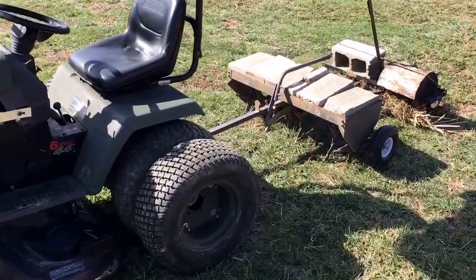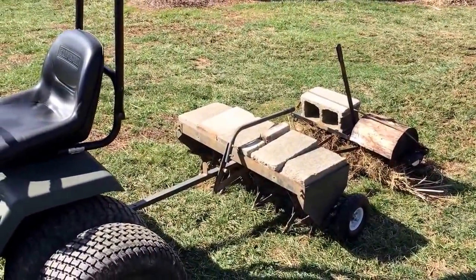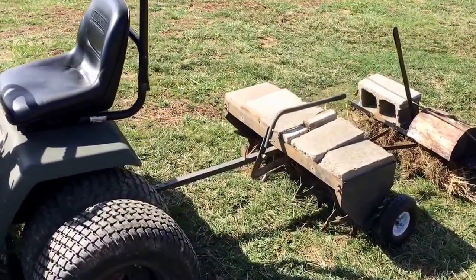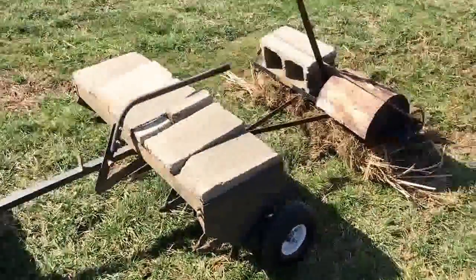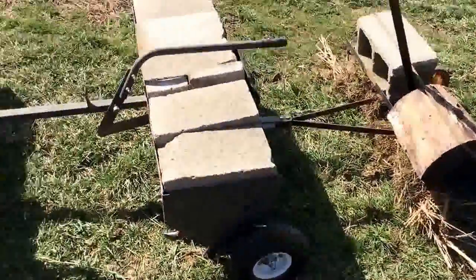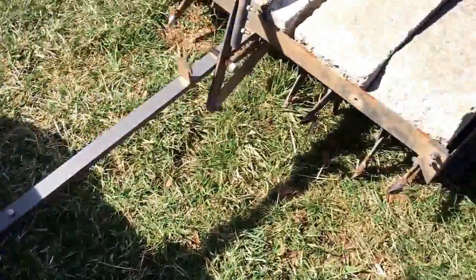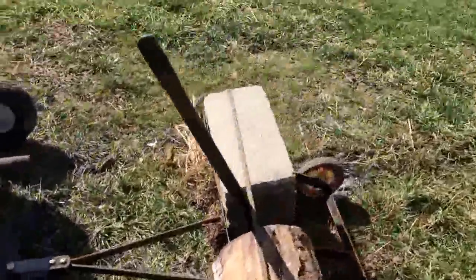This is my aerator de-thatcher setup. I just put it together and took it around the yard a time or two — looks like it's doing pretty well. It's kind of wet out here, so that's going to stick I guess. I just got the regular aerator hooked up here and this de-thatcher.